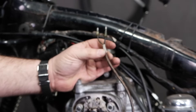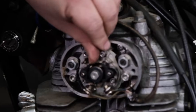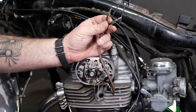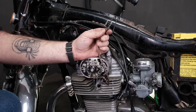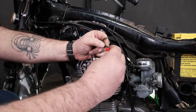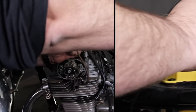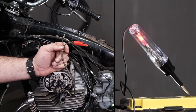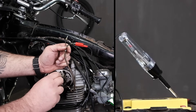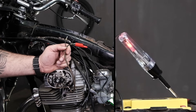I'll rotate the engine a couple of times. The left side point is a little bit open as it should be, but the right side looks to be closed, so I'll check that right side one first. I connect my test light to the right side wire, then take the test light over to the battery and touch it to the positive side. When I open the point, the test light goes off — on, off, on, off. That confirms the point is actually making electrical contact for the right side.